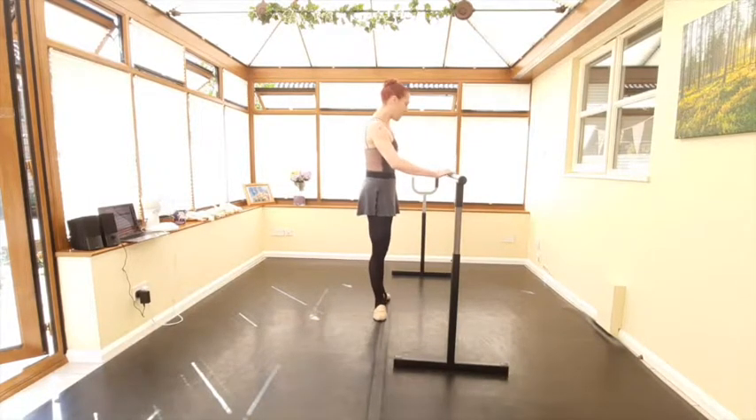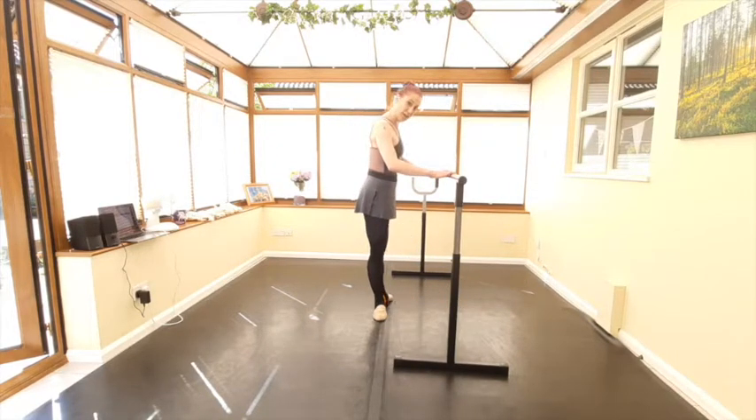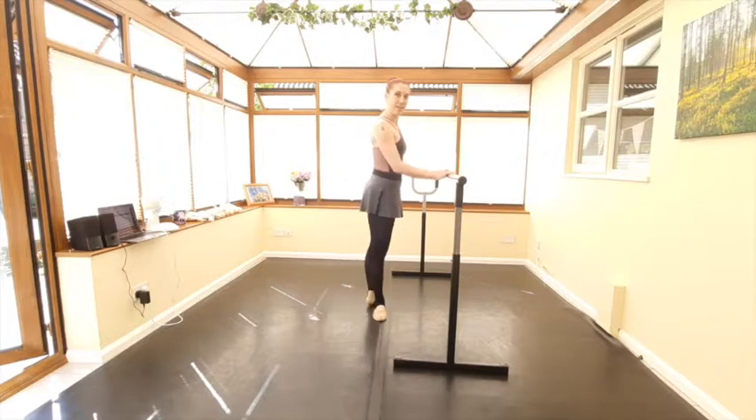Same thing on the other side — tendu, closing, fondu. Let's bring this through with straight legs, then we'll pass this one through the demi-plié.